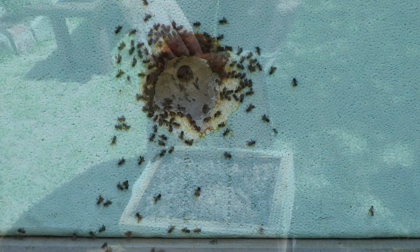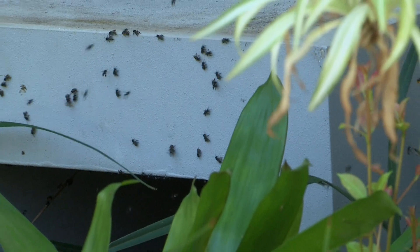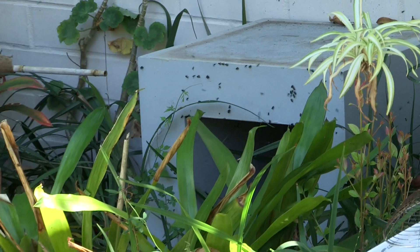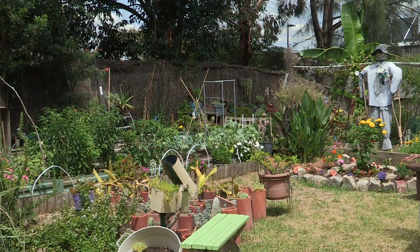Some hives, they just go crazy when you do things like that — they're up my nose, in my ear, trying to bite my eyelids. These ones are sort of saying, 'Well, it's not my best day, but I'm not going to do anything too radical.' Just closing it up — got a bit of spilt honey there that we don't want.